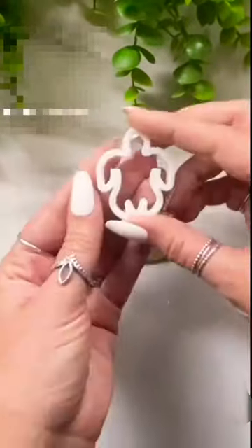Hey guys, welcome back! Today we're going to make some sea turtle earrings. For this design I'm going to be using two different clay colors and a shell texture mat.